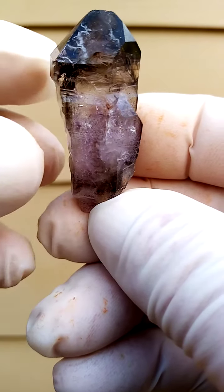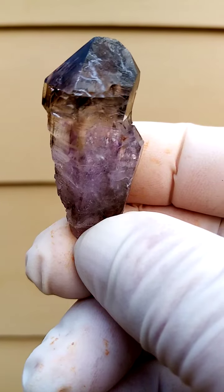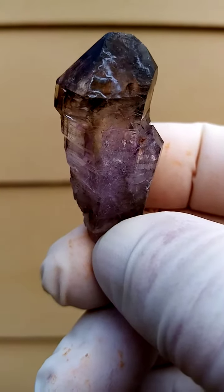Smoky amethyst from Zimbabwe, Shangan Quartz. There's a touch of Charles Sydney coating on one face here. Lovely, lovely form.